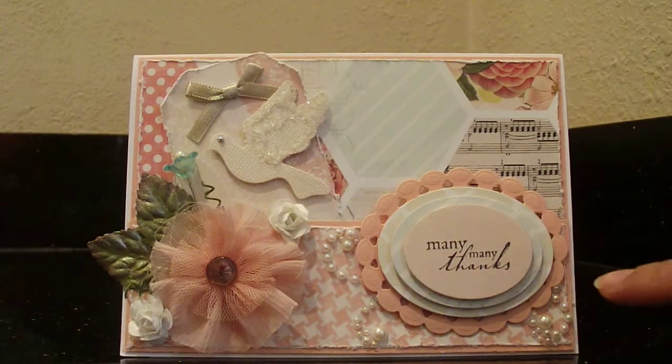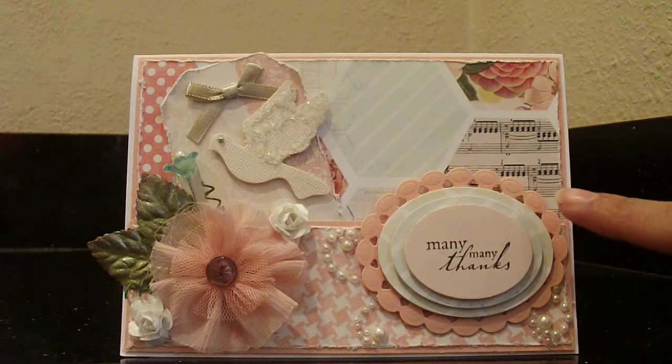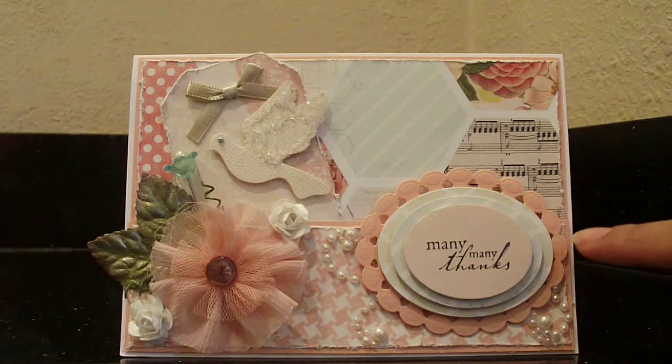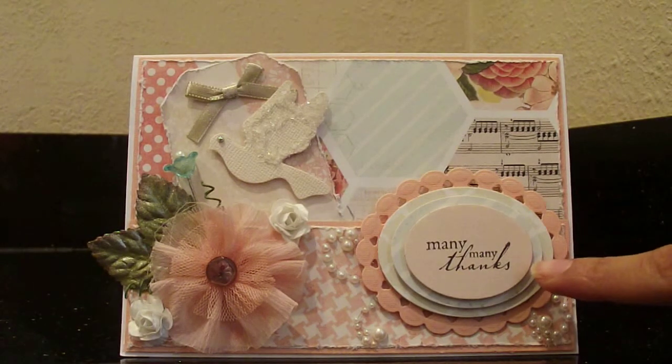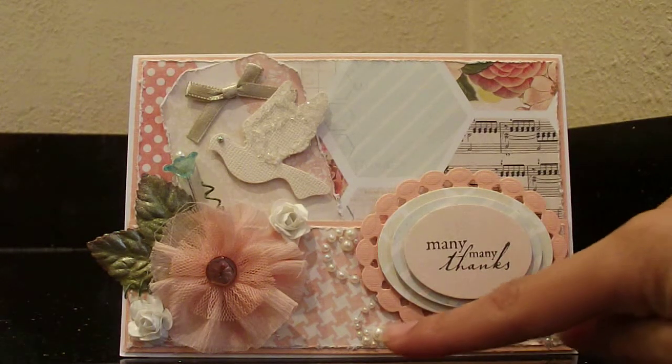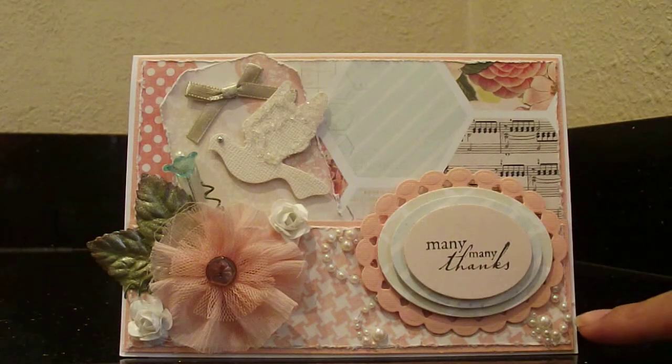Over here it says 'many, many thanks.' These are all Spellbinders ovals — the one in the back is the beaded ovals die, and these are just the other regular standard ovals. I used some bling here and here, and that's all Recollections.